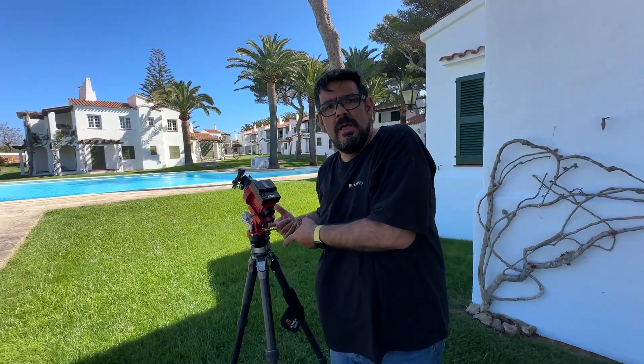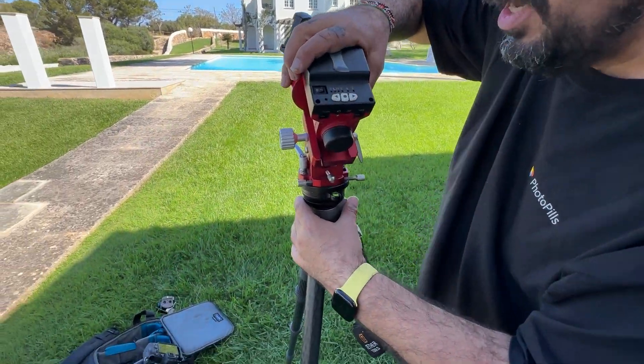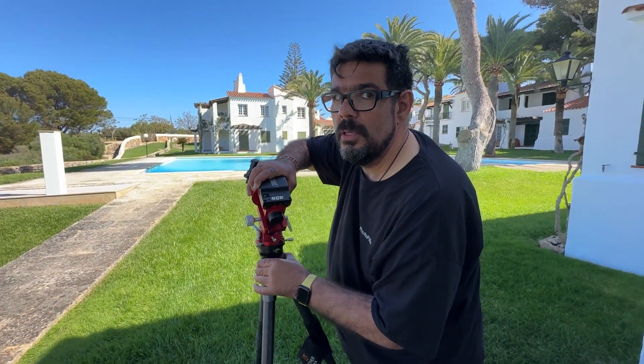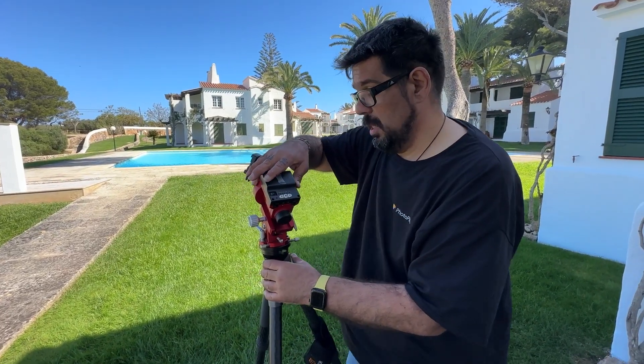Now review the leveling and double-check the level again — a little more adjustment. Because when you move the tripod to align towards Polaris, you may have shifted the level, so check it again.